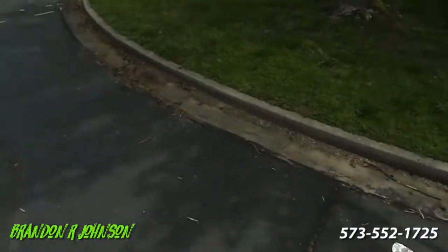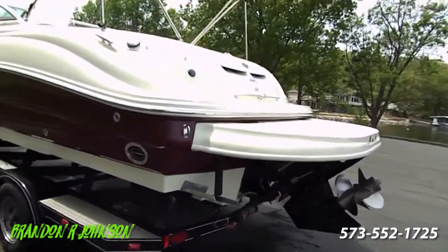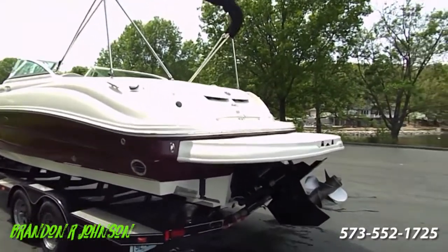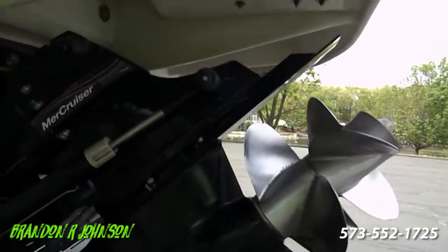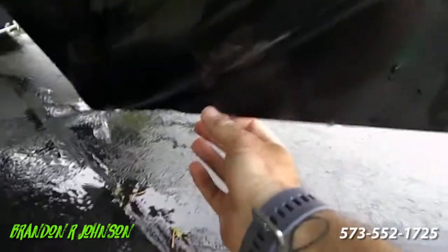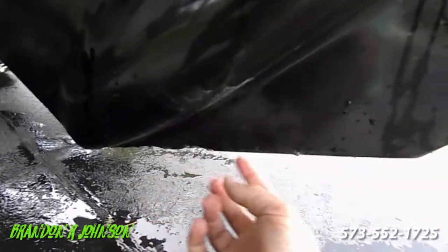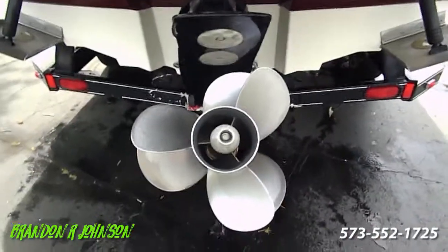I'm going to jump down and we'll look at the exterior. How sweet is this bad boy. Starting off at the out drive — really pretty. Props are great, anodes are great. There's a little bit of bumping — this boat is lift-kept, so it's probably from leaving it trimmed down and bumping on the boat lift. It's nothing structural, just a slight little nick in the metal. Props are good.